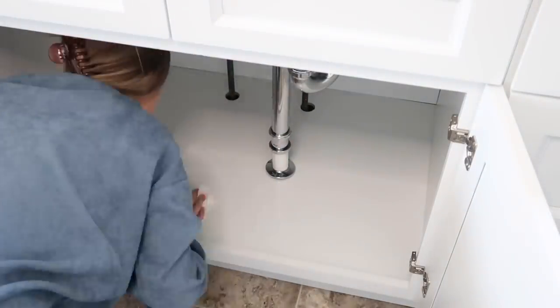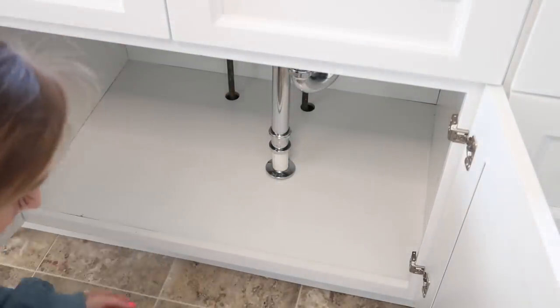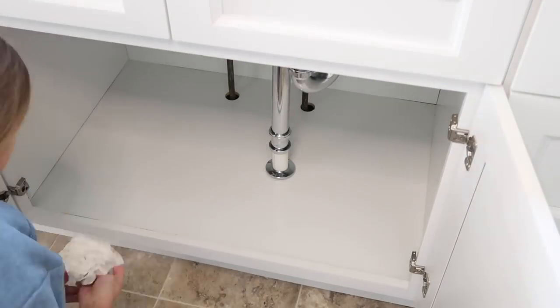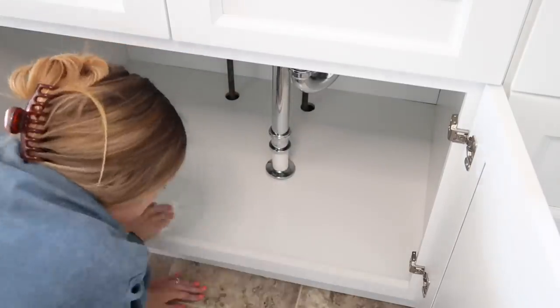The first thing that I did is I went ahead and washed out underneath of the sink. These cabinets are relatively new, but there were little pieces of sawdust from them drilling in them.